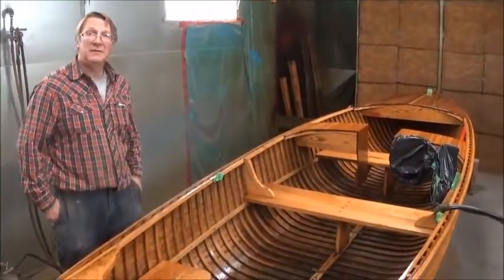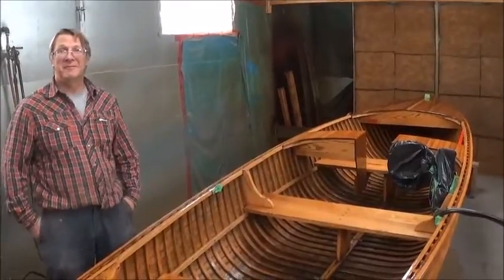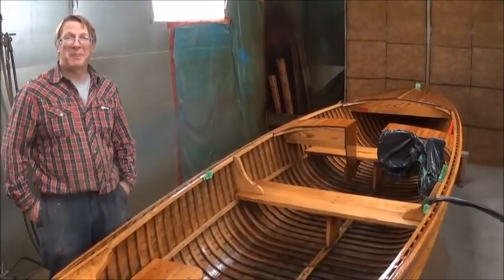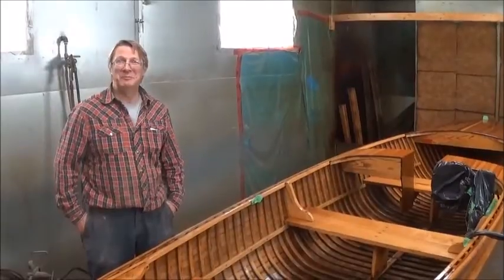Well, congratulations on the family business, Jerry. There you have it, viewers — Giesler Boats has been in operation since 1927. As I mentioned earlier, they must be doing something right to keep building boats on the scale that they're building. Thanks so much for your time, Jerry. Over and out.